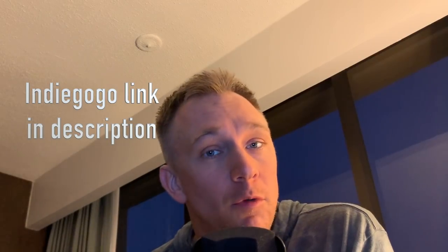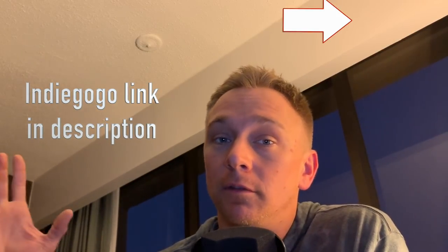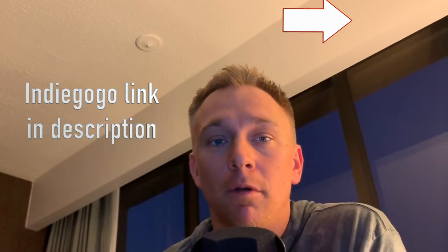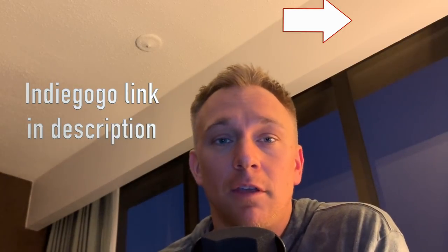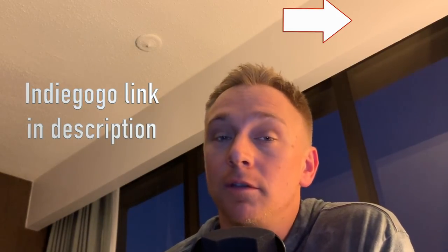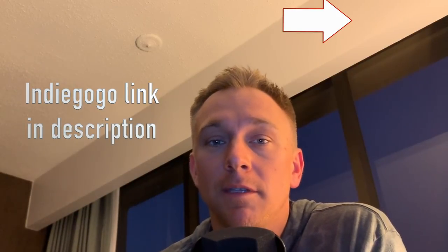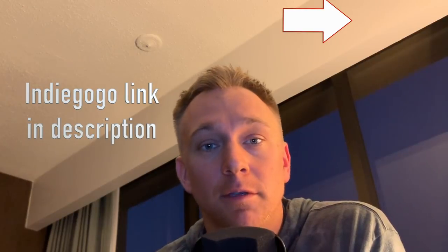There are a few more videos out today on this topic. In one I tell you about the long journey of actually developing this and all the things I went through over the last couple of years to get to this design. In another video I show you how I make a really cool pencil out of colored pencils. Also, David Picciuto is helping me get the word out — check out his video on his experience using the tool.